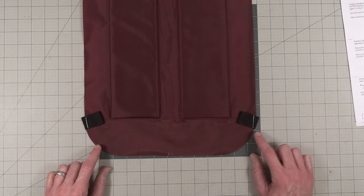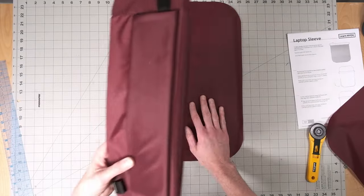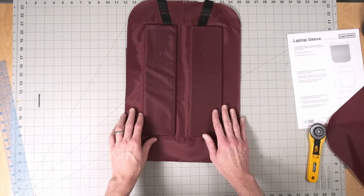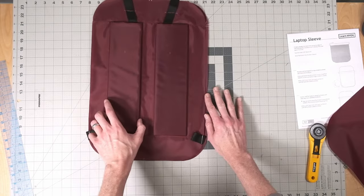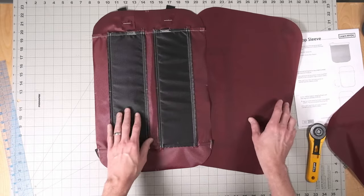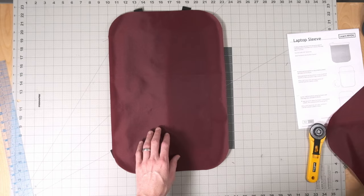At this point, check that your back lining and your back panel are the same size. If you nailed all your seam allowances when creating the back panel, these two pieces will be exactly the same size. The inside of the back panel is pretty ugly — the back lining will cover all of that on the inside of the bag.